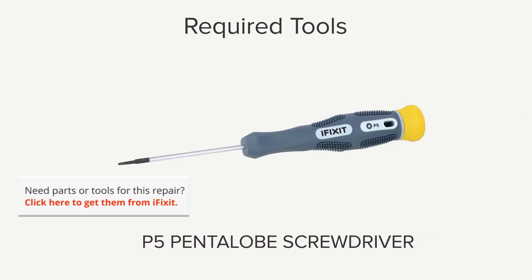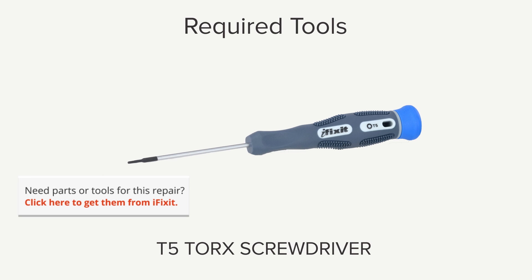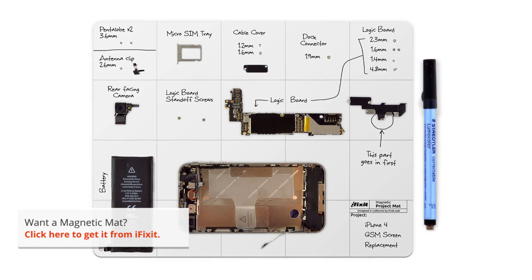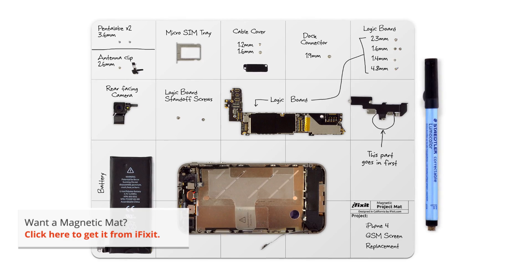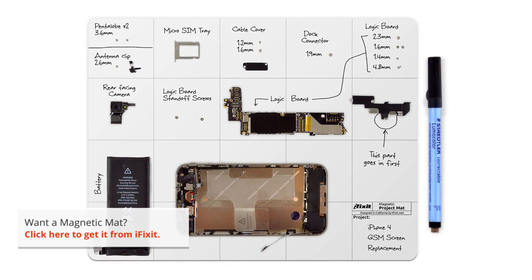Hi, I'm Gwendolyn with iFixit, and for this repair you're going to need a P5 Pentalobe screwdriver, a spudger, and a T5 Torx screwdriver. I also have my magnetic mat — it's not listed as one of the required tools, but I never do a repair without it. It helps me stay organized and keeps me from losing important parts.